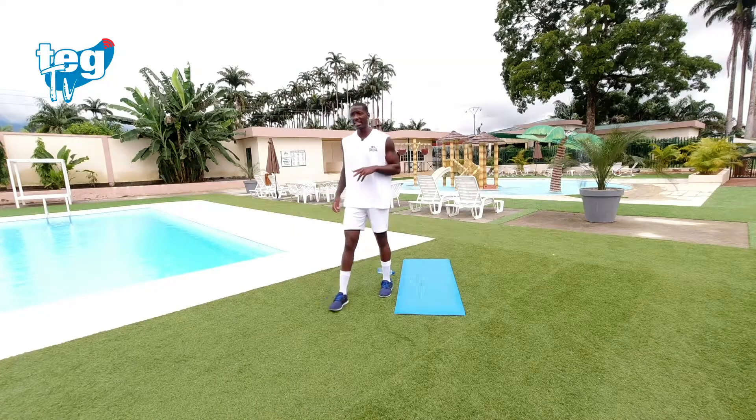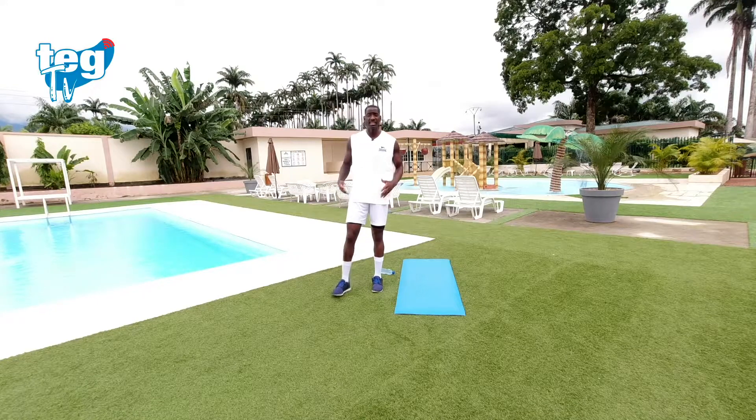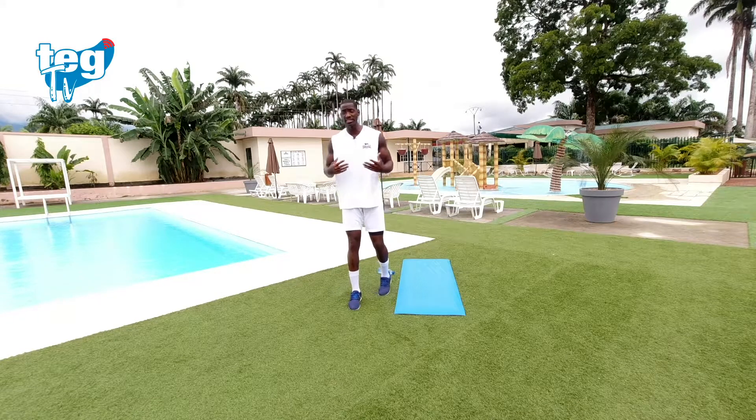Descanso activo. Segundo ejercicio del calentamiento. Vamos a meter los brazos y continuamos con las piernas — vamos a juntar el tren superior con el tren inferior. Vamos a simular como si estuviéramos saltando a la comba, pero quiero que exageres el movimiento, que exageres en la rotación de tus muñecas, porque lo vamos a usar bastante.